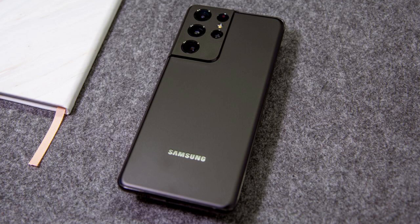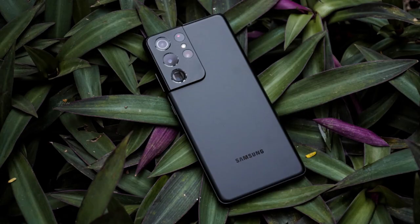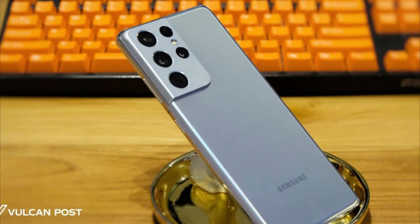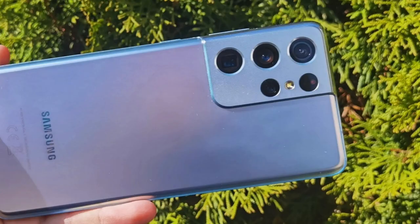It is powered by either the Qualcomm Snapdragon 888 or Samsung's in-house Exynos 2100 processor, depending on the region. The phone is available in storage configurations of 128GB, 256GB, and 512GB, coupled with either 12GB or 16GB of RAM, though exact configurations may vary by market.